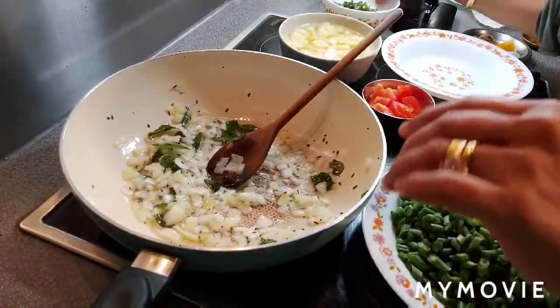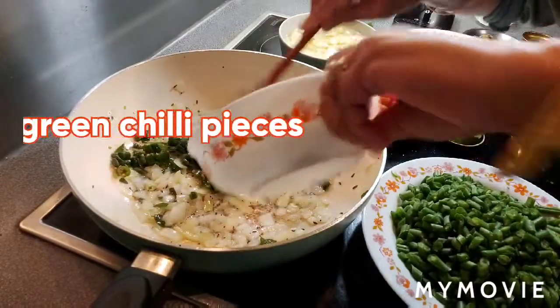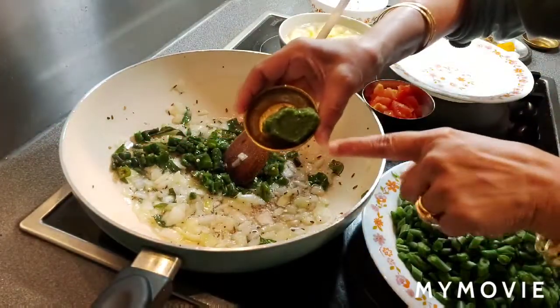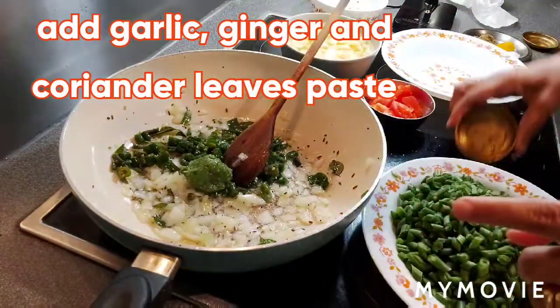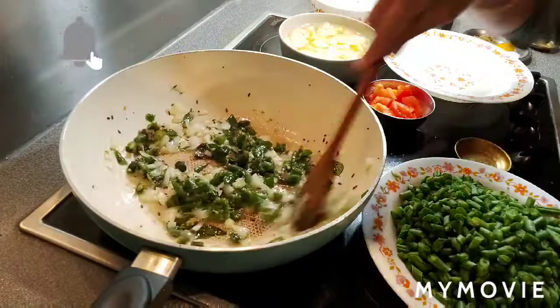Onions are soft. Now I'm adding green chillies and garlic ginger coriander paste. Cook for one more minute.